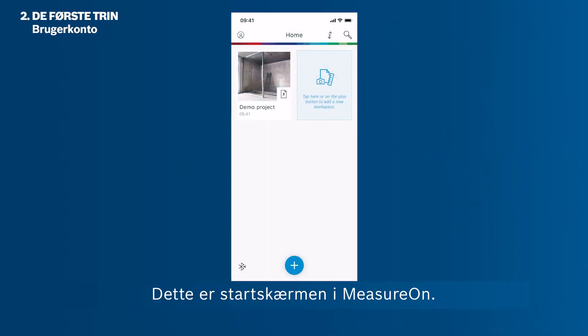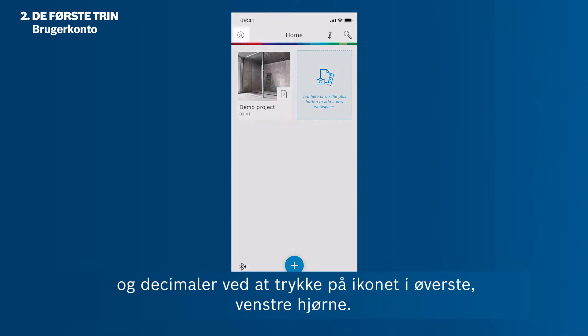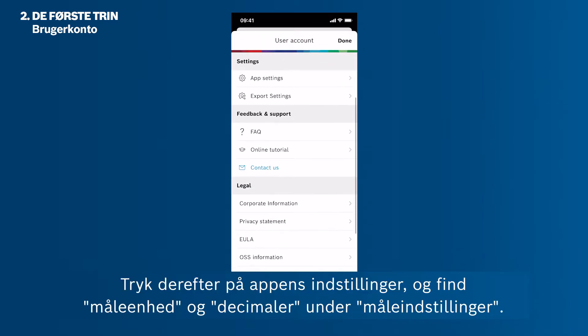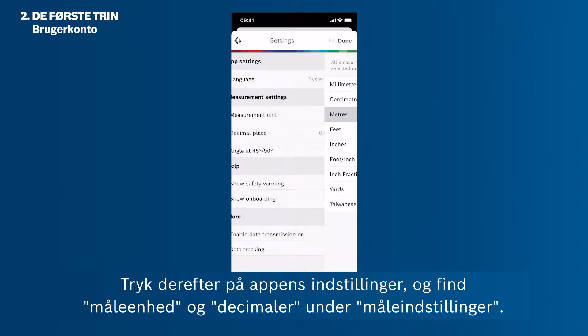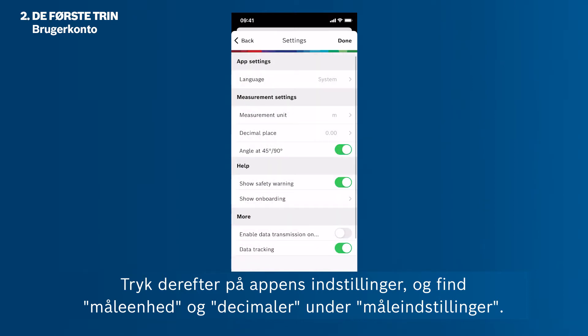This is MeasureOn's home screen. Before starting your first project or workspace, you can easily change the unit of measurements and decimal places by tapping the icon in the upper left corner. Then tap App Settings and find the measurement unit and decimal place under Measurement Settings.